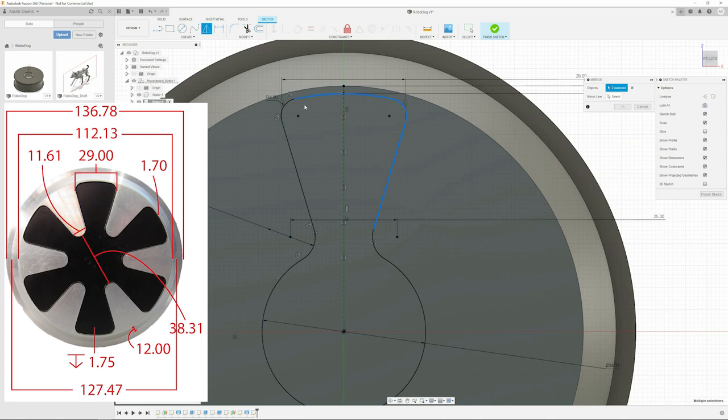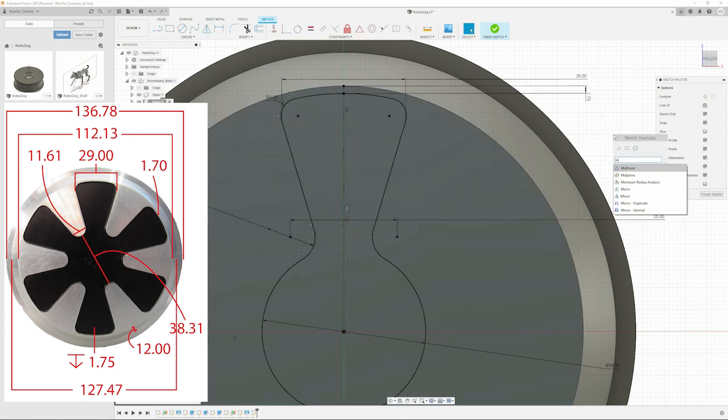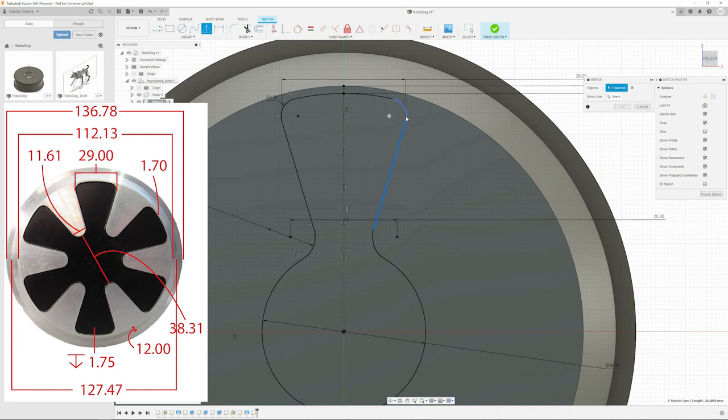Your first entry into CADding was purely SolidWorks, correct? We started with SolidWorks but also did Creo. I really didn't branch outside of that. The only reason I went to Fusion 360 was almost out of necessity - a SolidWorks license is so expensive.